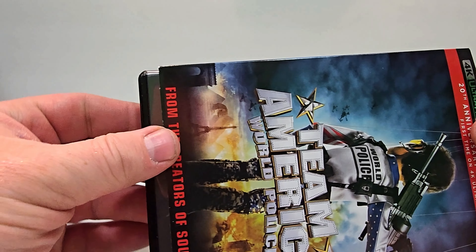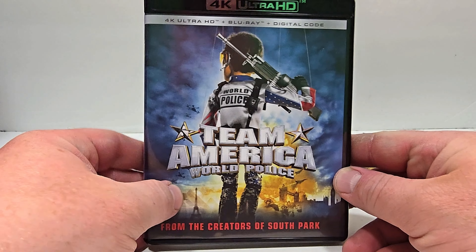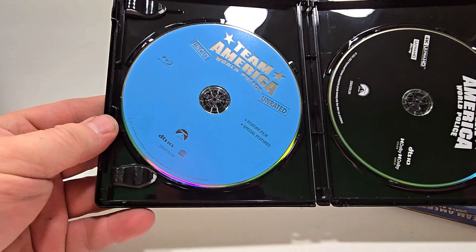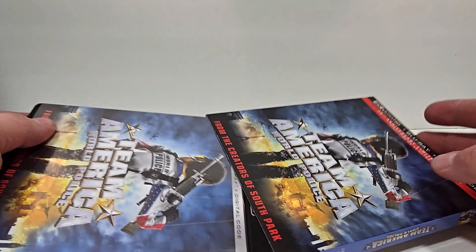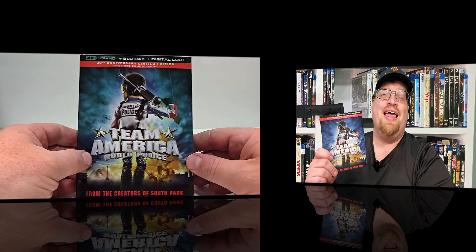Here is the inside art and the disc art — just a blue Blu-ray and a black 4K. This movie has been a favorite of mine for a long time, so I already knew what I was going into. I remember watching this in theaters 20 years ago, and I was very excited to see the 4K upgrade. So let me present to you my review.